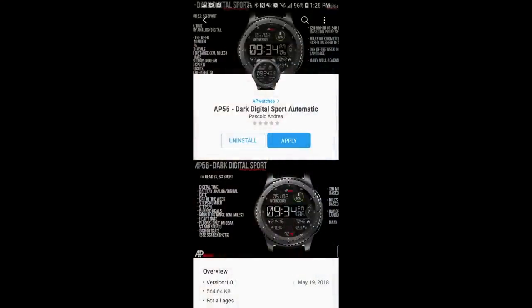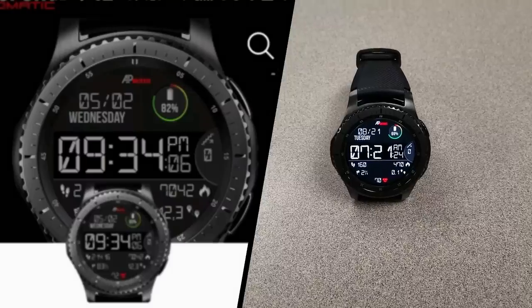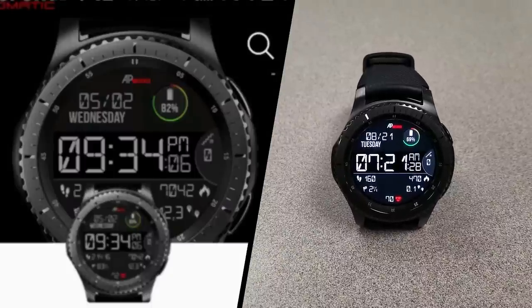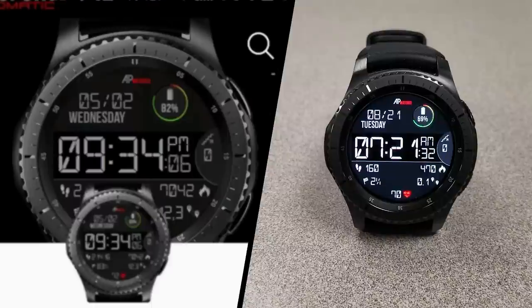That's it for now — make sure you definitely go pick up this free watch face, because again, it's only available for 3 days starting today. Also take a moment to check out his other faces in his collection, as he has a lot of really nice faces in various designs and styles to choose from.